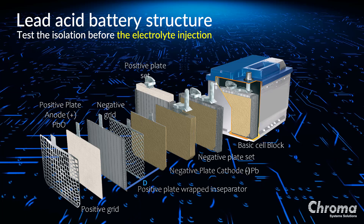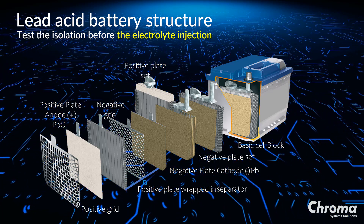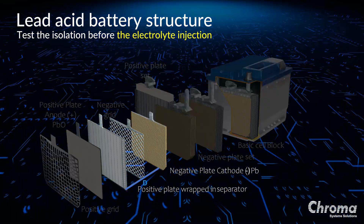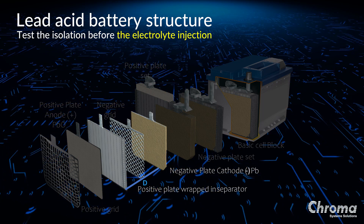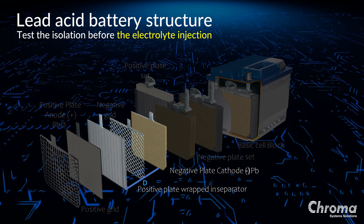The image here shows the fundamental structure of a lead-acid battery. A serious concern of lead-acid battery manufacturers is the insulation between the positive plate and the negative plate. The reason for this concern is that if these two plates are shorted during production and after electrolyte injection, the cell will fail.